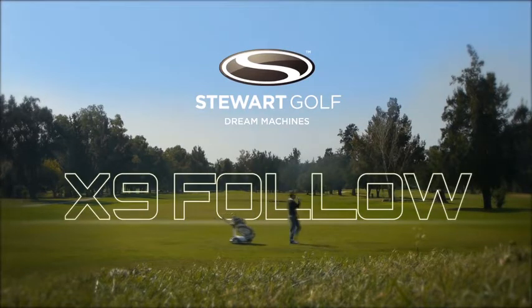Stuart Golf is proud to introduce the new X9 Follow, the new leader in following.